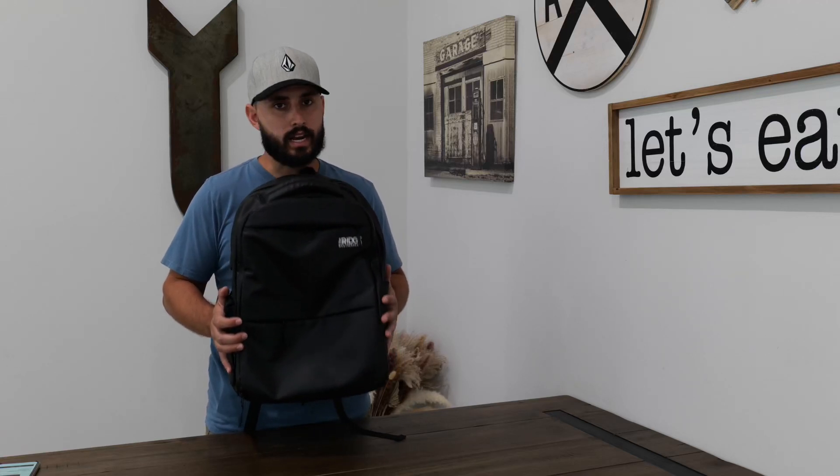Today we're talking backpacks. This is the Ridge Commuter Weatherproof Backpack, and I love it. It's a 20 liter backpack and it's my EDC. I use it for everything. Let's get into some of the details.